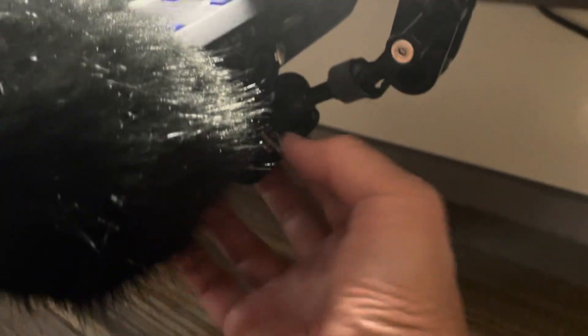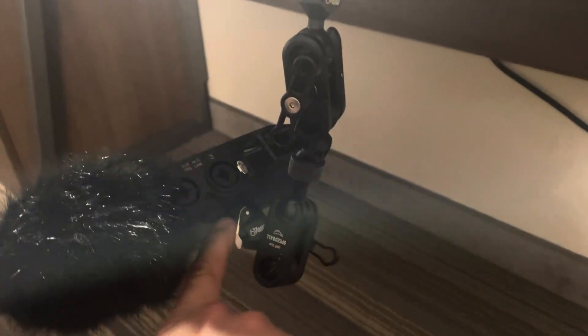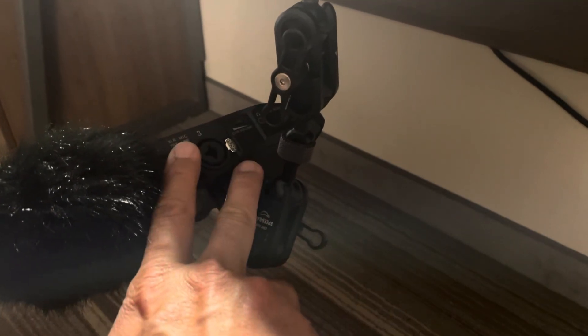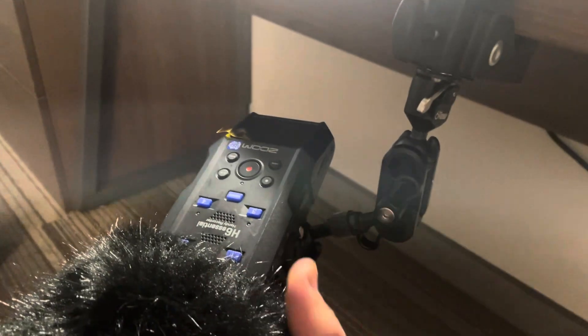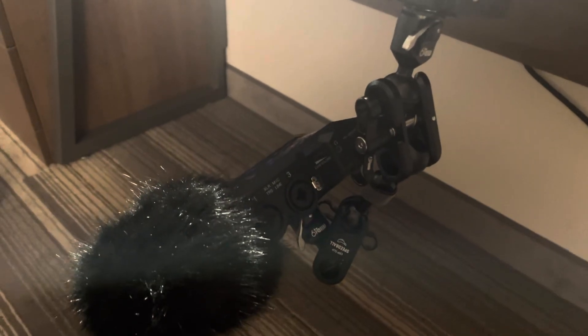This is an articulating arm by a company called Mid49. Mid49 makes this speedball made for monitors attached to cameras so you can see a larger display. What I like about this is that the thread is three-eighths, and when you push it, it reveals a quarter-twenty, so that if you're using a handheld recorder or a pistol grip from a windshield kit